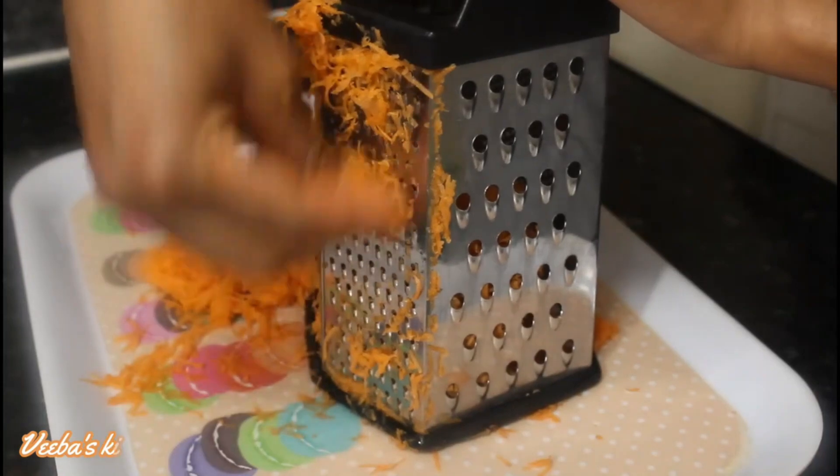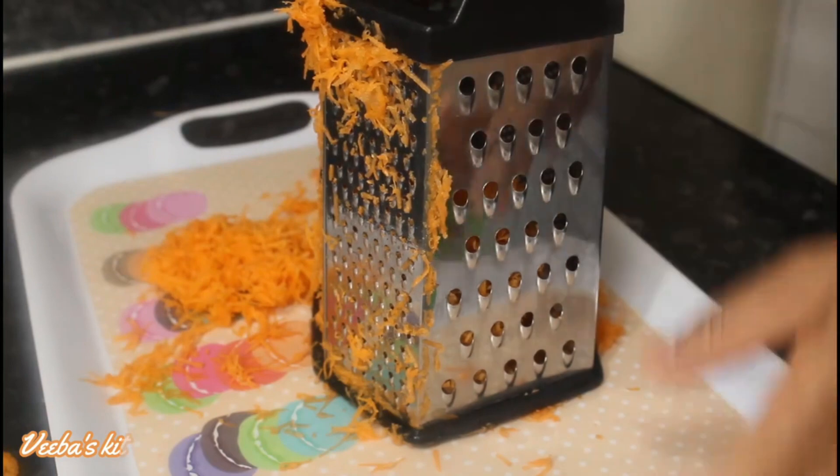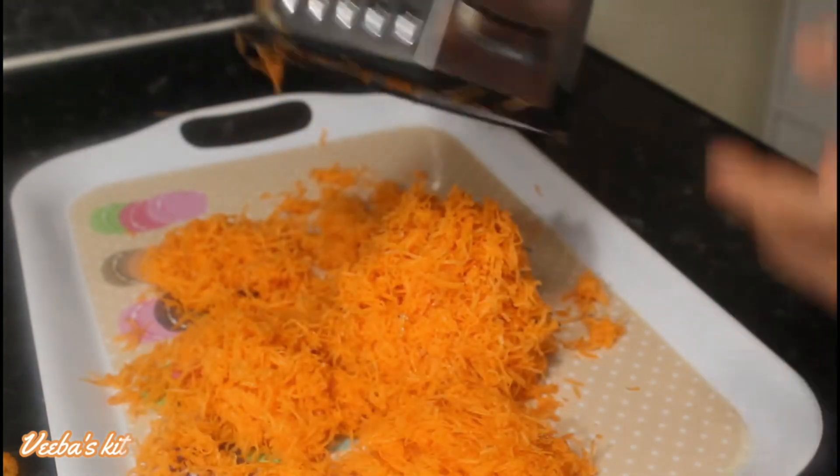But if you want to leave the skin on, then make sure to leave the carrot in salt solution for it to release all the dirt before you grate it.